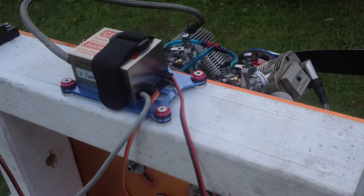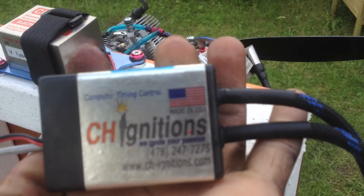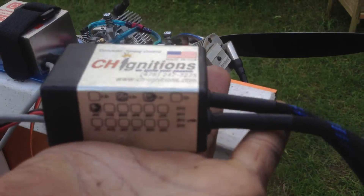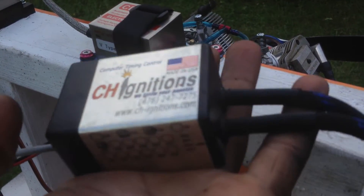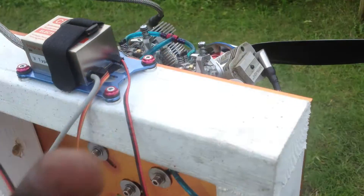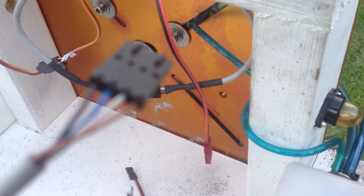This ignition is from my good buddy Adrian from CH Ignition. Both of them are an uneven fire ignition system, and both come equipped with the dual output sensor.